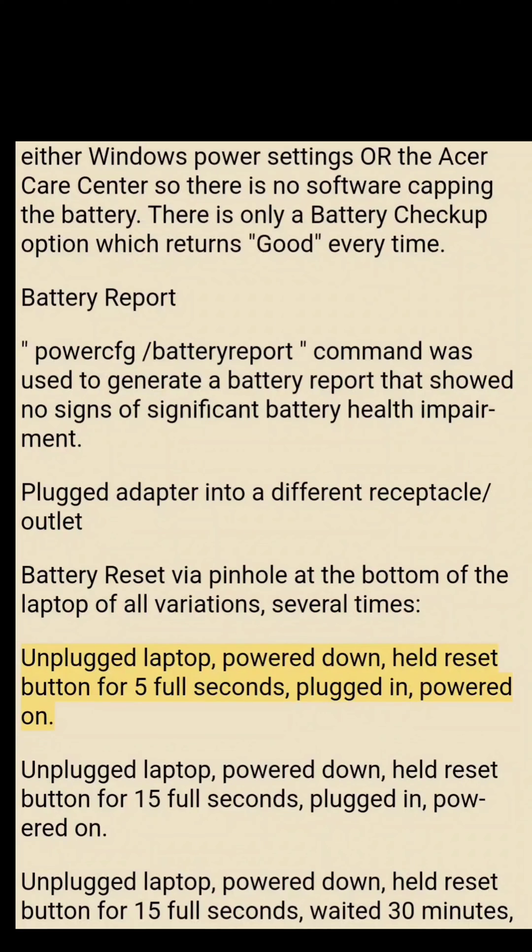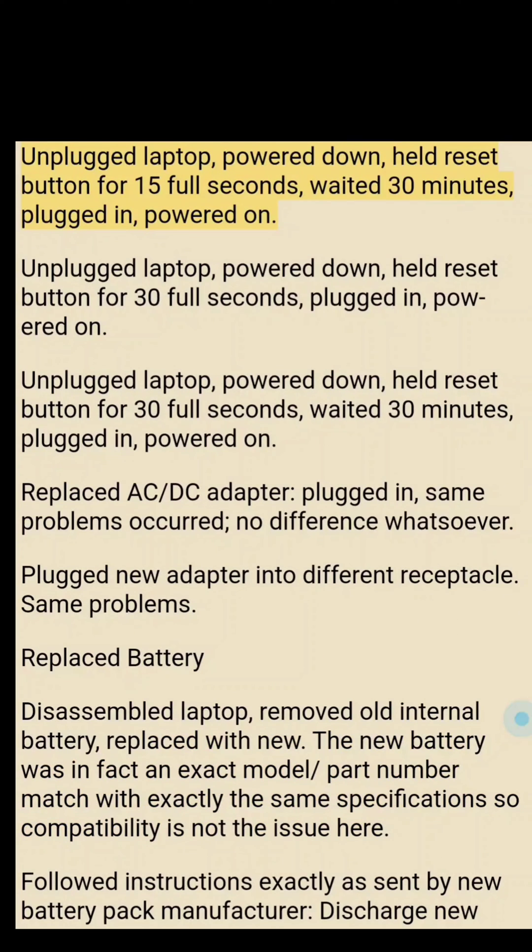Multiple battery reset variations were tried: holding the reset button for 5 seconds, 15 seconds, and 30 seconds — with and without waiting 30 minutes before powering back on. The AC/DC adapter was also replaced with a new one, but the same problems occurred with no difference whatsoever. Plugging the new adapter into a different outlet also made no difference.